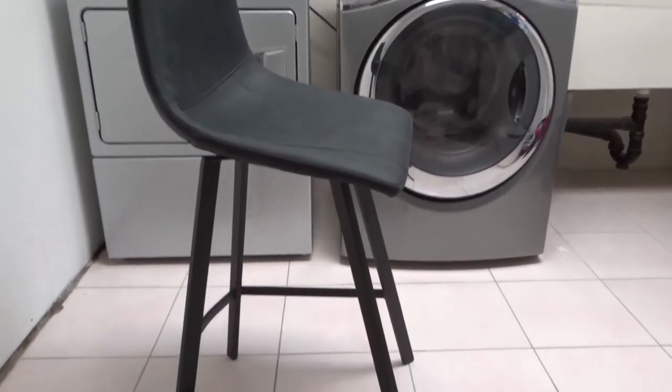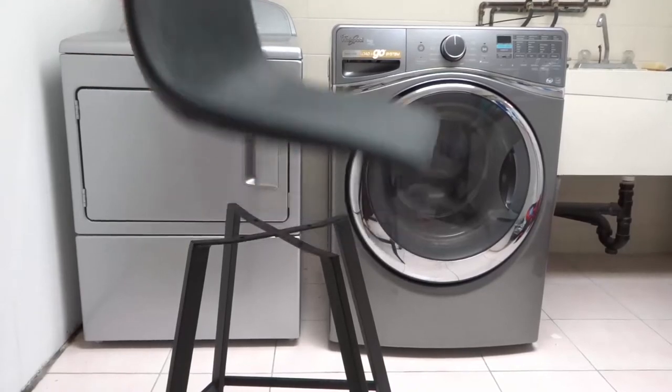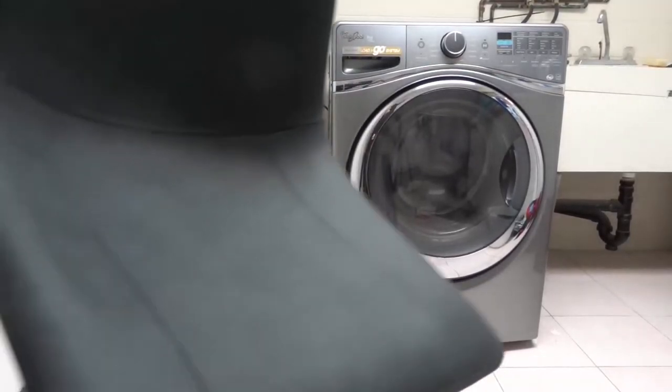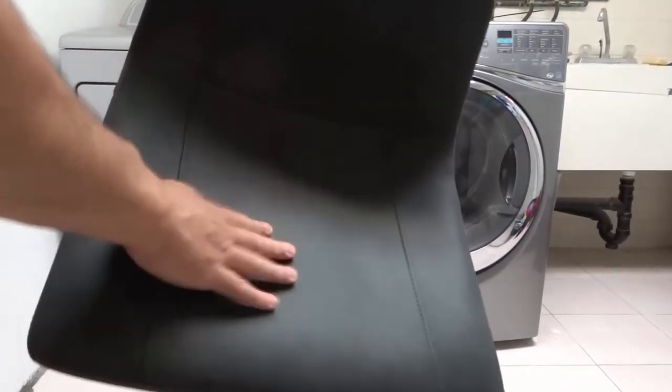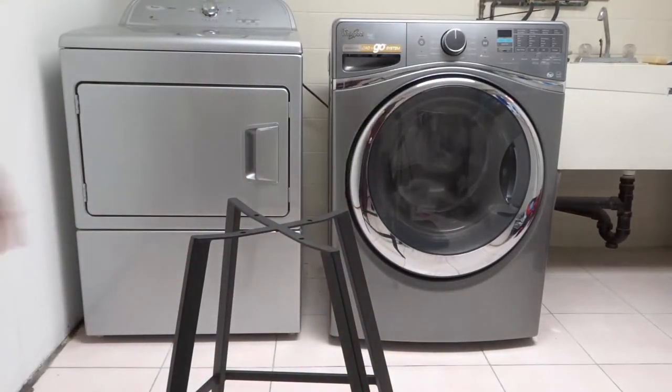This is what the barstool will look like when it's fully assembled, but for now it is not. So essentially you have two pieces: you have the barstool seat, and then you have the actual barstool base, as you can see right there.